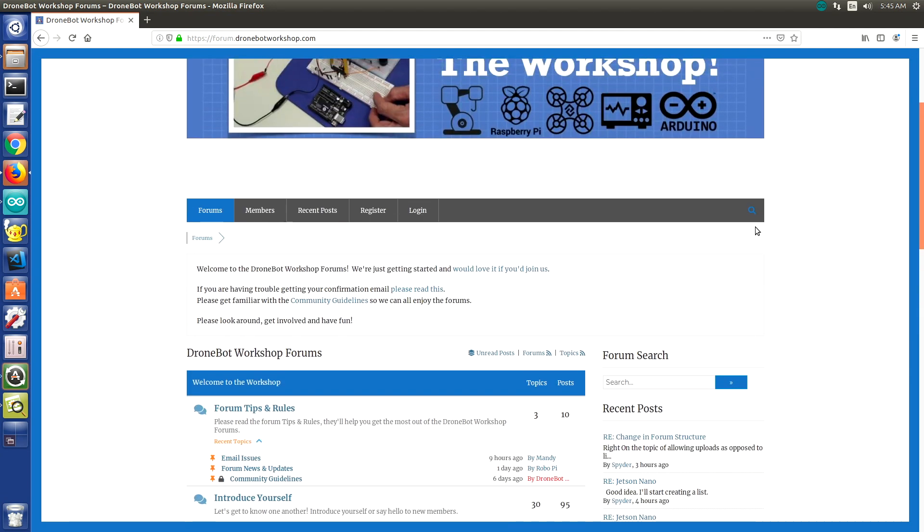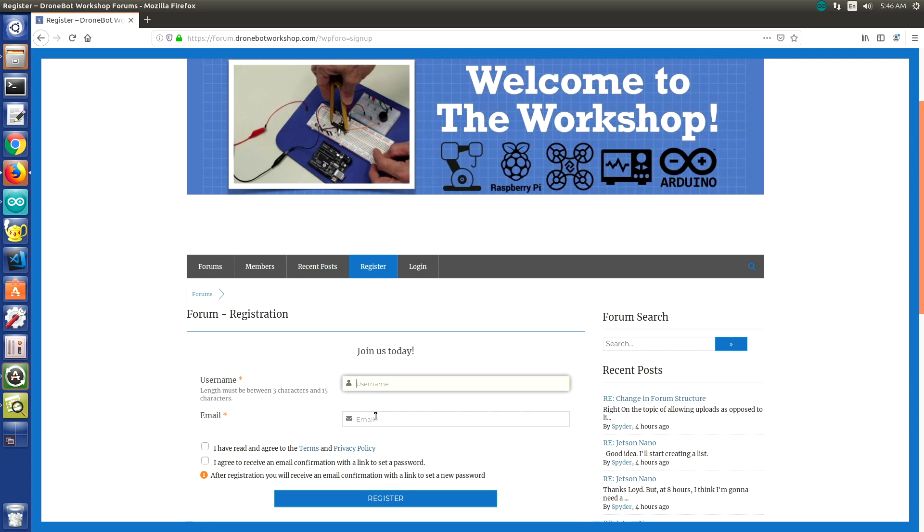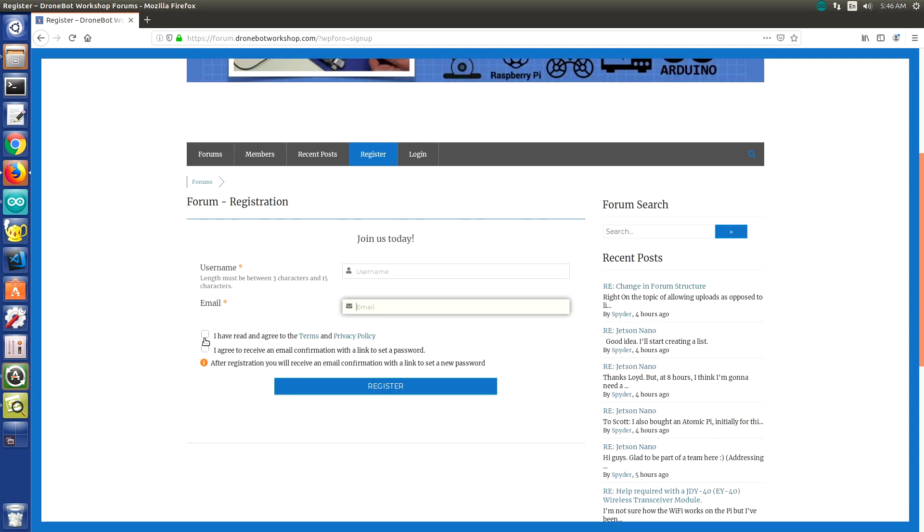To join the forum, go to the register tab. You'll be asked for a username and email address, click the agreements, and click register. You'll receive an email with a link to set a password, and then you can log in. If you have any problems receiving the email, shoot me a message at info@dronebotworkshop.com using the same email address you were trying to use, and I'll get you set up.